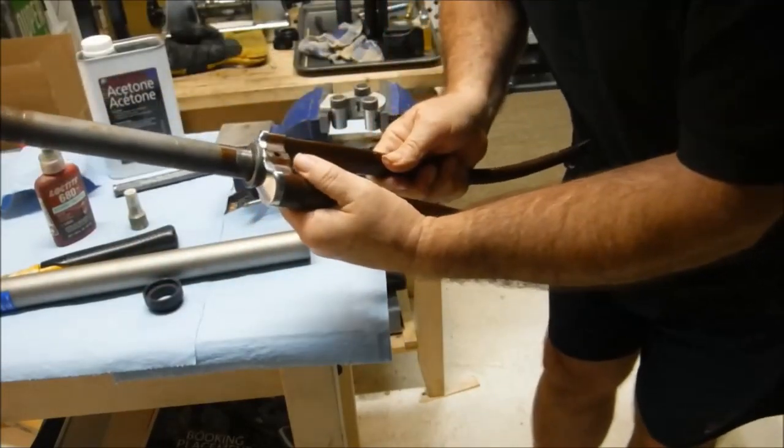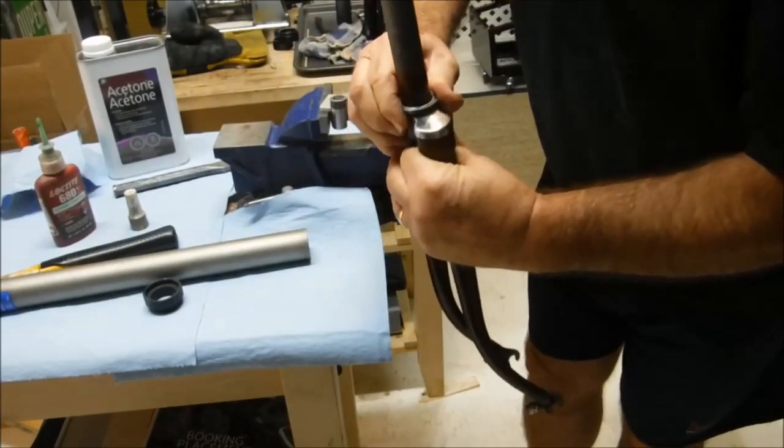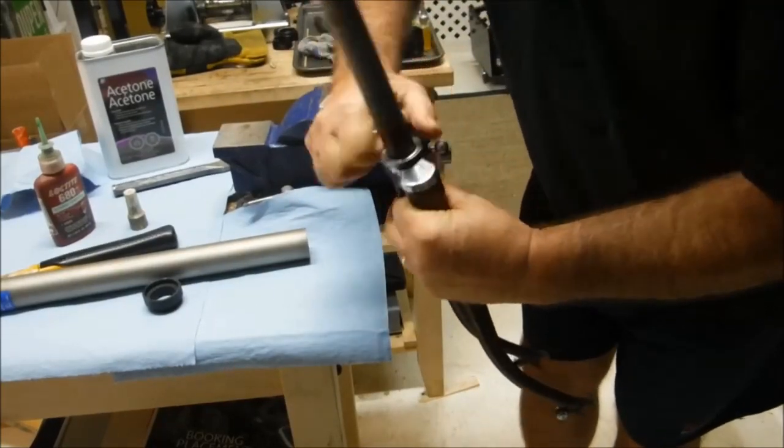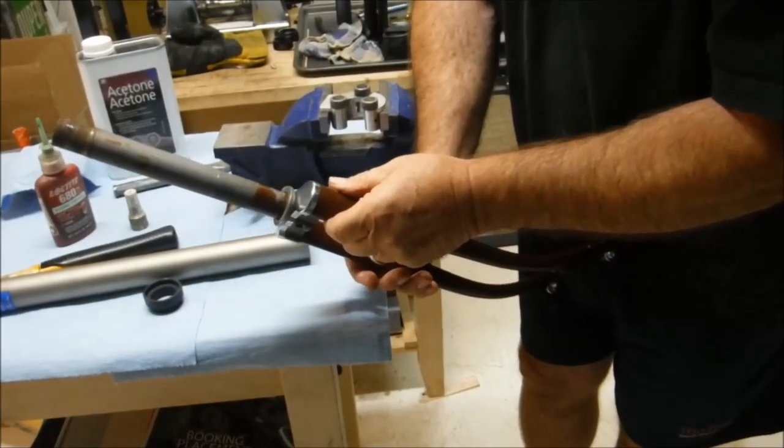And that's well seated, square all the way around, and best of all we can't turn it anymore — it's on there tight. Job done.